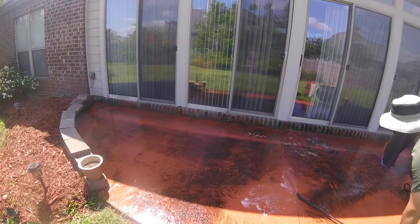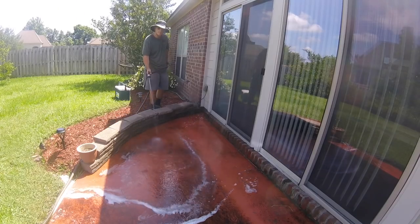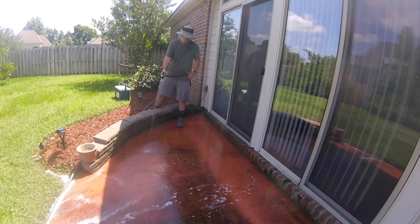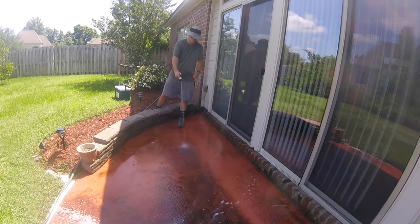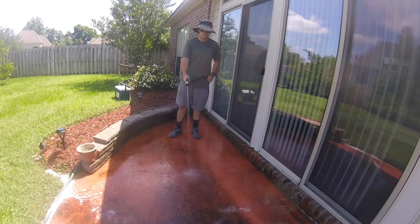I figured people don't always have pressure washers but sometimes they want to get things clean, and I wanted to see just how effective this mixture is. So I went ahead and put it on my dad's back patio. He's currently renting this property so he wanted to get the back patio clean and I said, you know what, this would be a great video experiment.